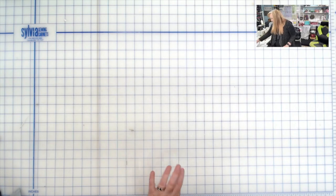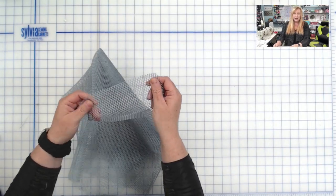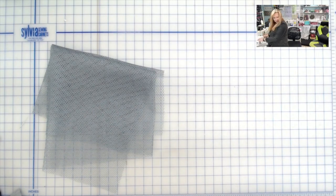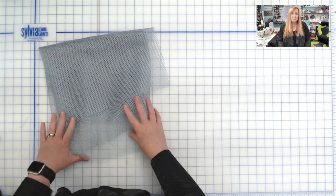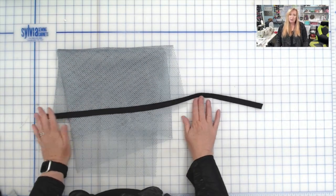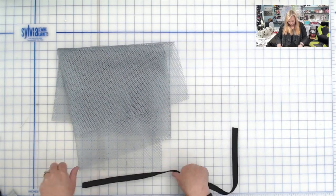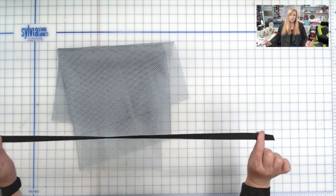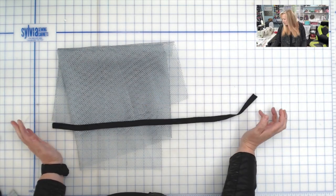We're also going to need some kind of mesh fabric for the pocket. This is Annie's Mesh Fabric — I got it from Emmaline Bags. You will also need a piece of bias tape. I'm using a scrap piece; this is going to be for binding the edges of our mesh pocket on that inside part. You'll see in the tutorial what we use that for. I probably won't be cutting this part with you in the video — just follow the pattern in the tutorial to the lengths that you need to cut your bias tape at.